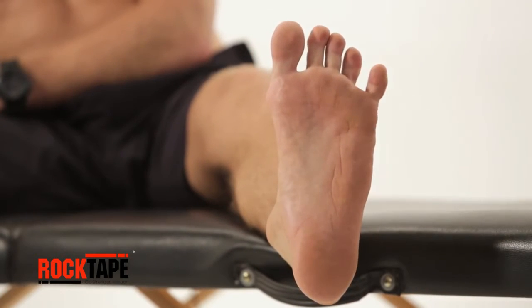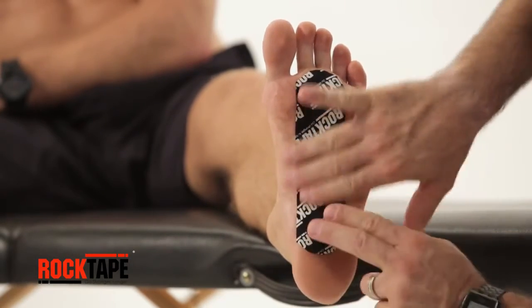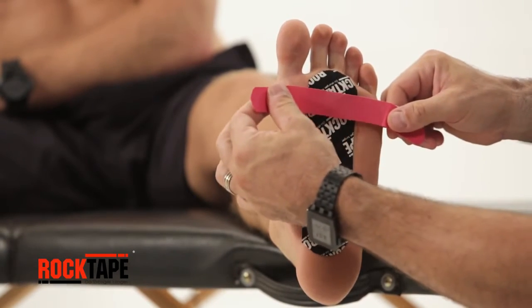With the first strip, tear an end, then anchor just below the toes with the strip towards the heel. Pull away the release paper and apply down the foot with no stretch. Tear the center of the second strip to expose the adhesive.